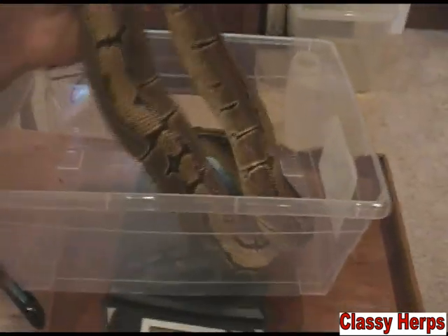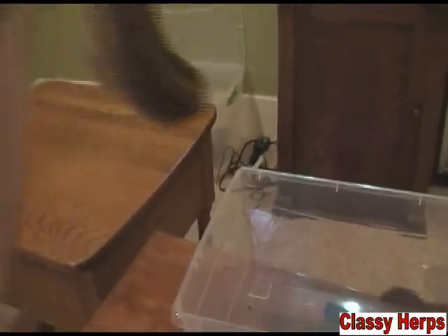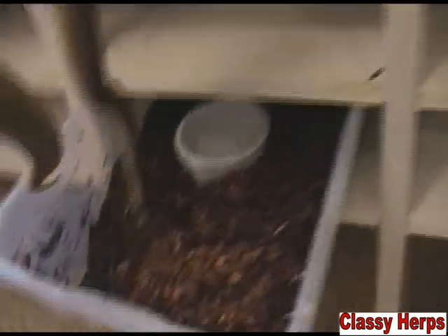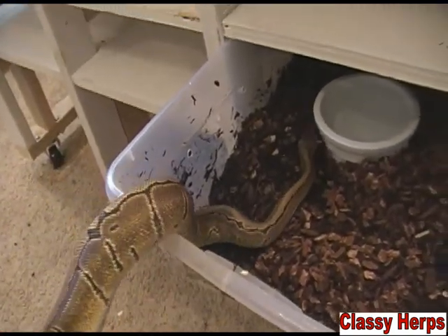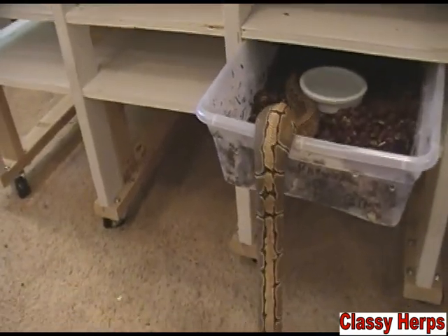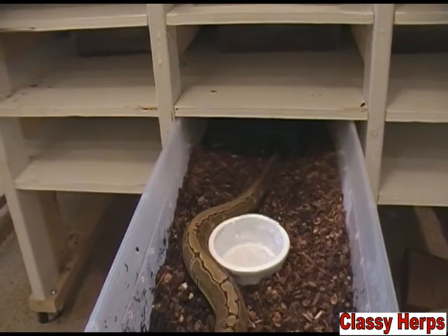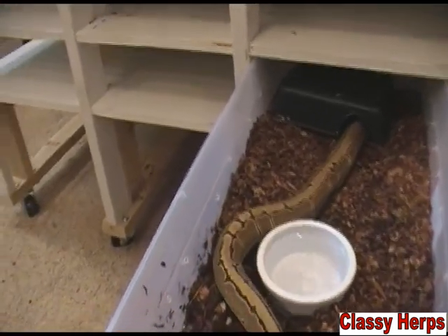She's going to be, I'm hoping, 1,500 grams at least by next breeding season. That is definitely what I'm looking forward to with her, and there are a few others closely following her. You can see she's getting pretty long too — she's not even a year old yet, and she's all the way to the back of her tub. She's longer than her tub.